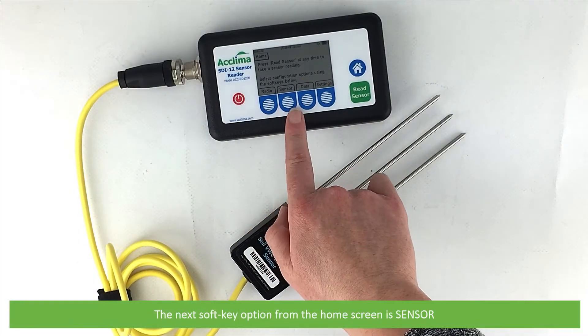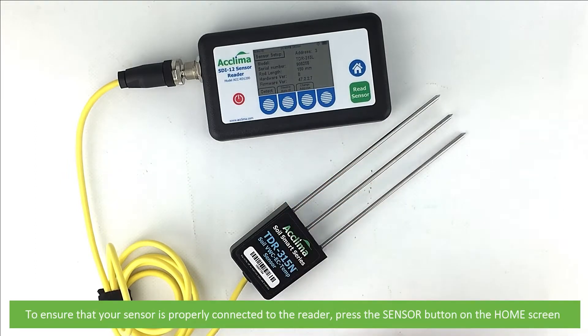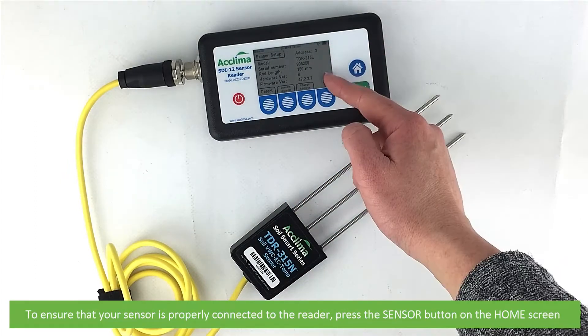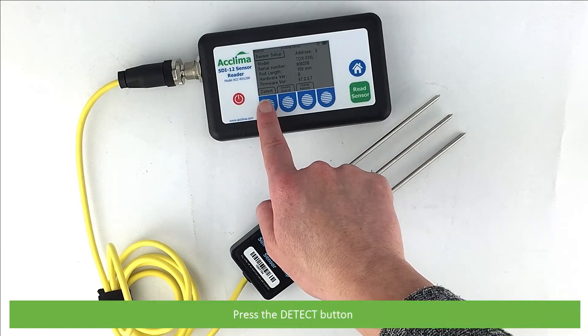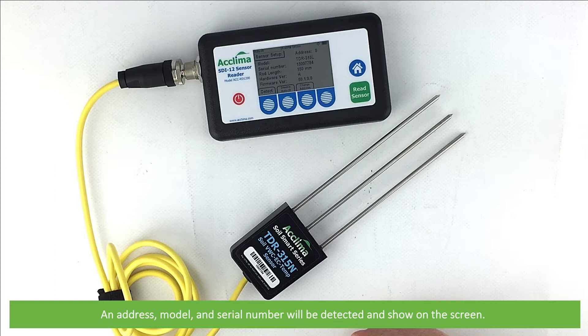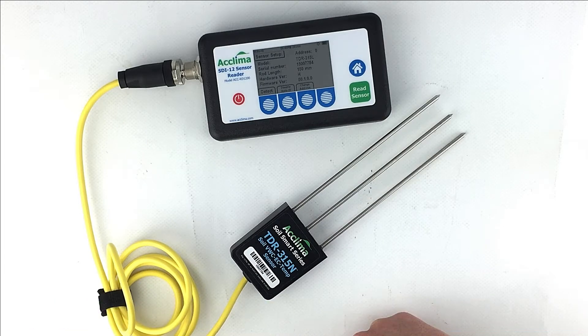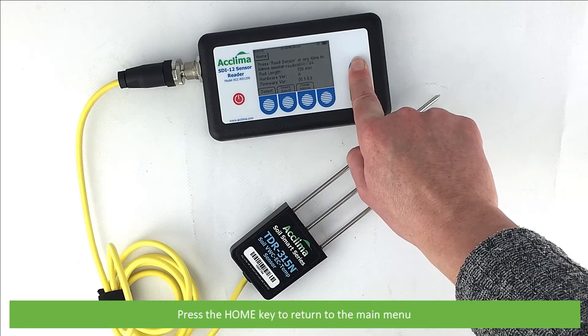The next soft key option from the home screen is sensor. To ensure that your sensor is properly connected to the reader, press the sensor button on the home screen. Press detect. An address, model and the serial number will be detected and show up on the screen. The length of the sensor's waveguide rods, the hardware and firmware versions will also display. Press the home key to return to the main menu.